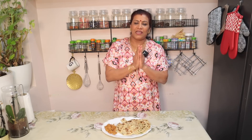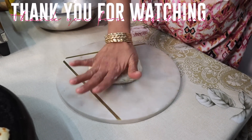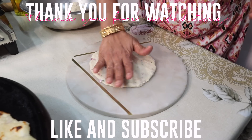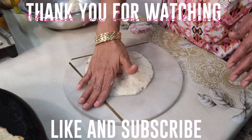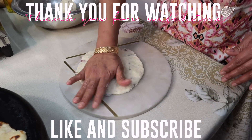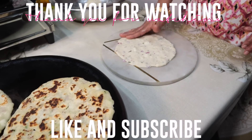Please like, share and subscribe to my channel. Thank you so much. I hope you enjoyed this video.